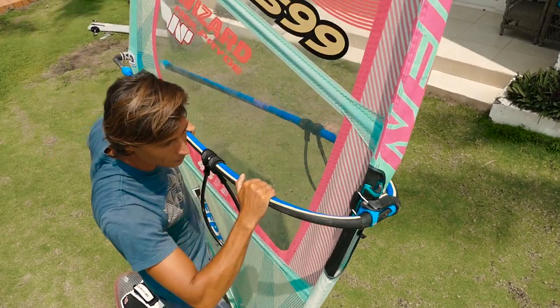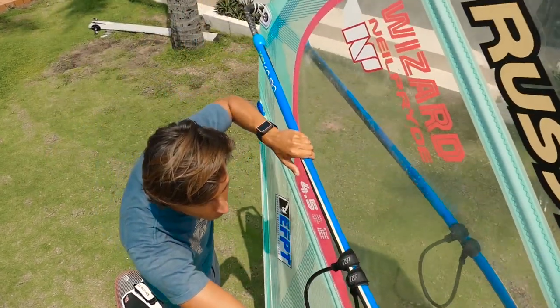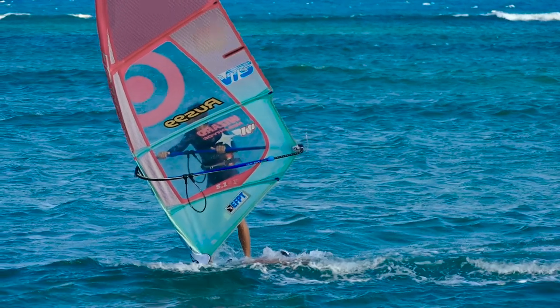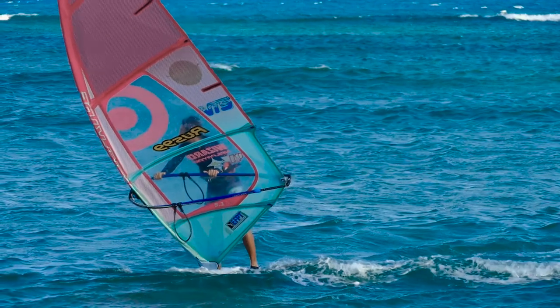As soon as your sail and body lean forward, begin adding a little power from the backwind position with your back hand. Pushed by the wind, the board will start to pivot further into the turn.